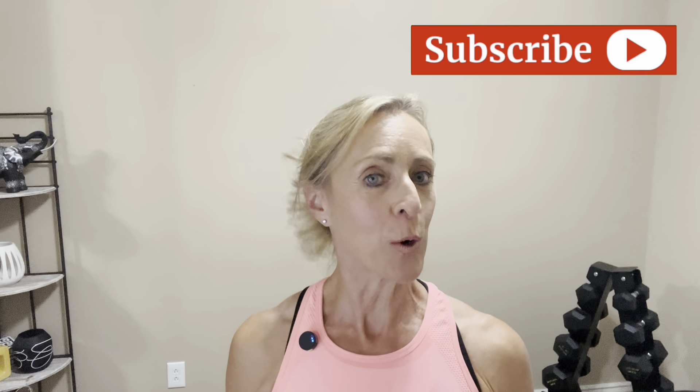Great job! Thanks for joining me on this shoulder sculpting journey. Don't forget to subscribe for more fitness tips and workout routines. Drop me a comment and let me know which of these three shoulder exercises was your favorite. I'll see you in the next video.